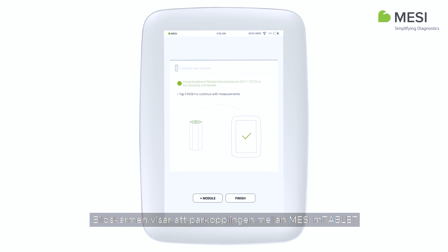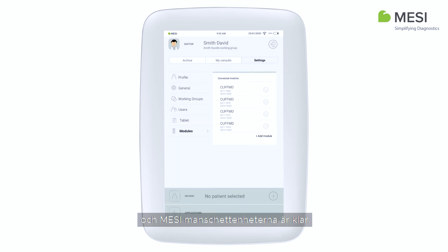The final screen indicates a successful connection between the Macy M-Tablet and the Macy tubeless cuff unit. Repeat the process for each cuff.